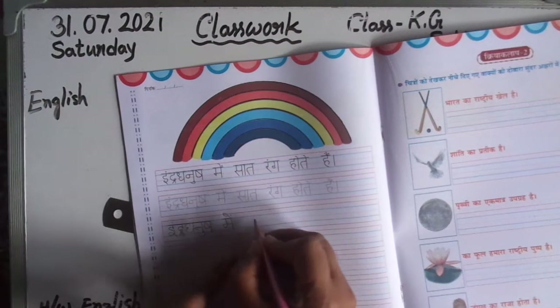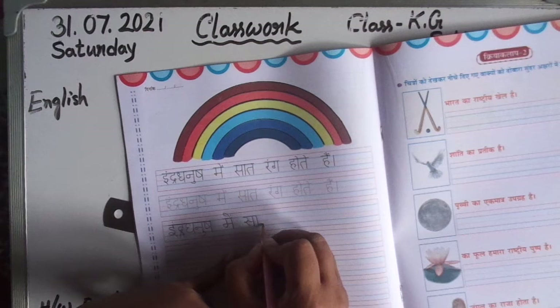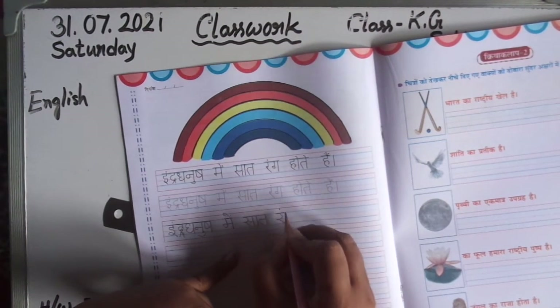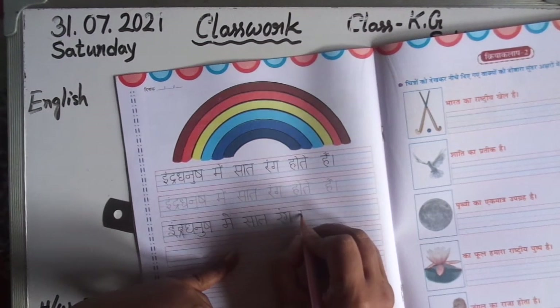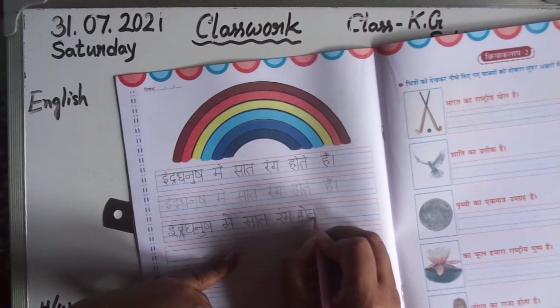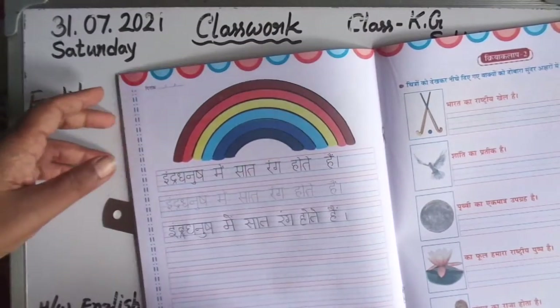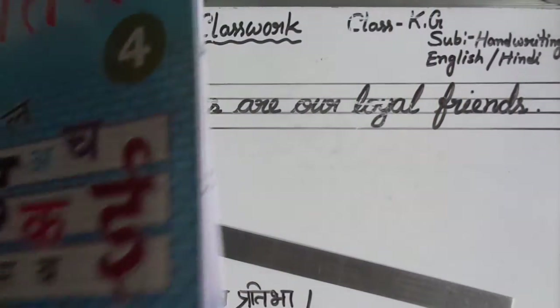'Saath' — 'sha' has 'aa' matra, 'ta.' 'Rang' — 'ra' has 'ang' matra, 'ga.' 'Hote hai' — 'ho' has 'o' matra, 'ta' has 'e' matra. Fill all of this completely. Every line must be filled completely — do it yourself.